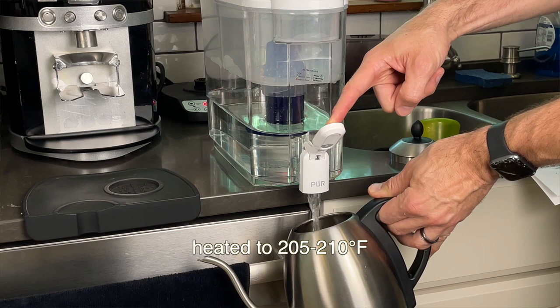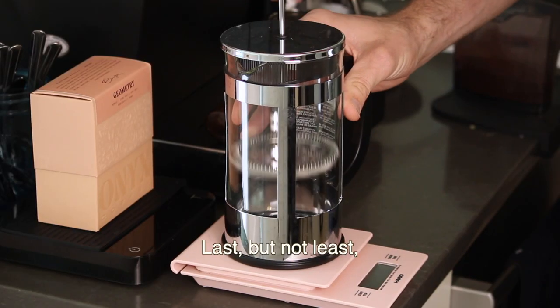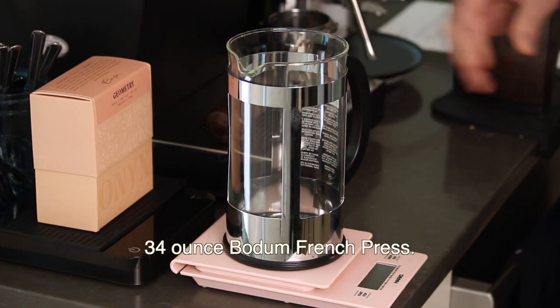A kettle full of filtered water heated to 205 to 210 degrees, or just off the boil. Last but not least, you'll need a 34 ounce Bodum French press.